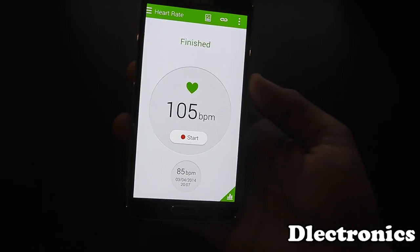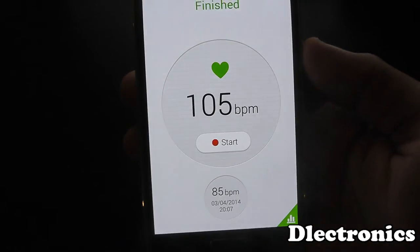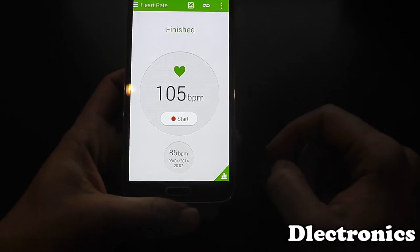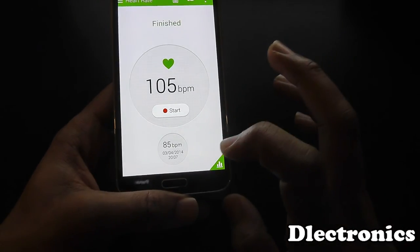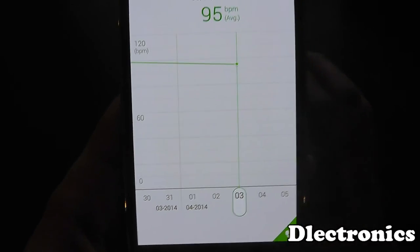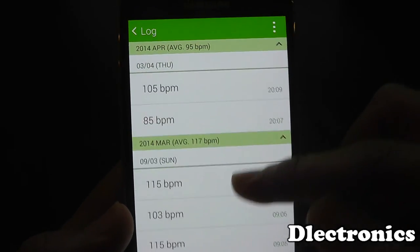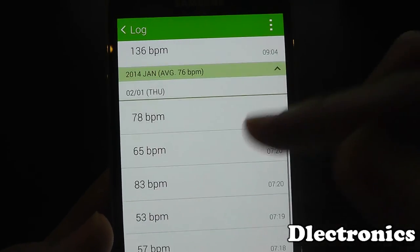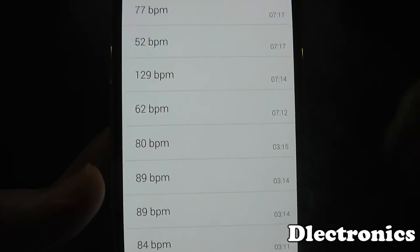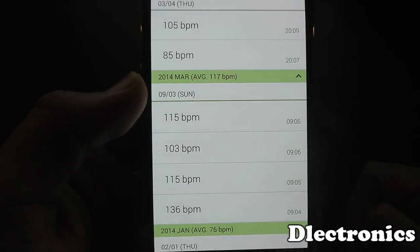And there you go. From that little bit of movement, my heart rate has increased a little bit. You can check your heart rate and then go here to view how your heart rate was, and you can compare it with previous days and times just to see if your heart rate is improving and compare it with training.